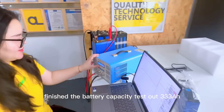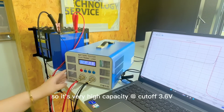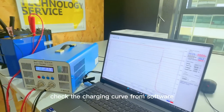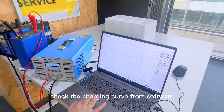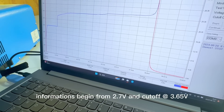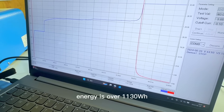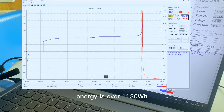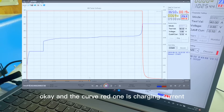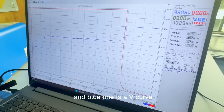Now it's finished. The battery capacity tested out at 333 mAh — very high capacity. The cut-off was 3.6V, and you can check the charging curve from the software. It begins from 2.7V and cut-off at 3.65V, and the test result is 333 mAh. The energy is over 1,000 Wh. The red line is the charging current and the blue one is the voltage curve. This is finished.